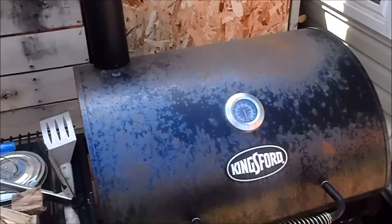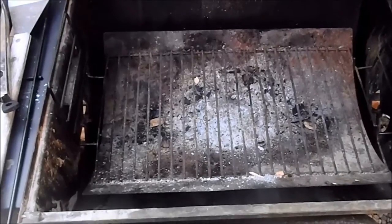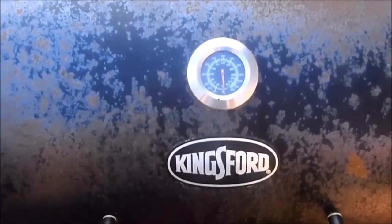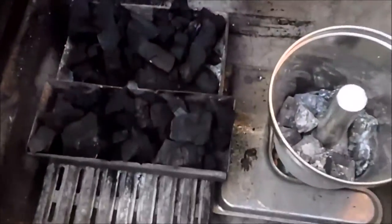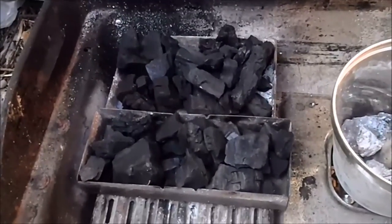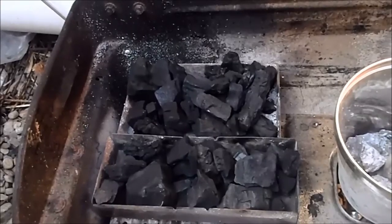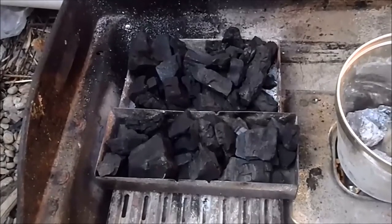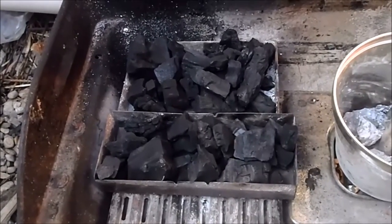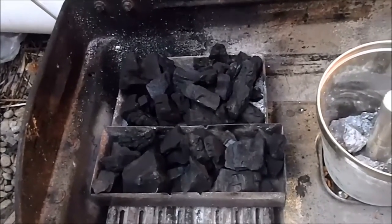This is the smoker we'll be using today. It's very basic — just a charcoal smoker. This is the way I like to use it; instead of gas or electric, I consider that cheating. I only like to use hardwood charcoals, and I start those off in a cast iron box with a blow torch to get them going. Then we're going to put them inside the smoker. We have to have between 160 and 175 degrees Fahrenheit for smoking fish. We want to keep it low and smoke it for a long time.